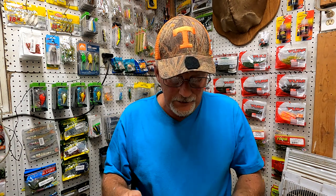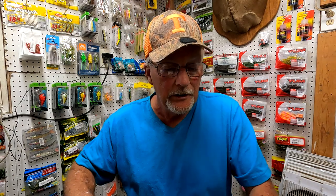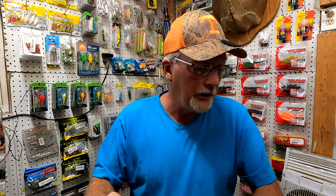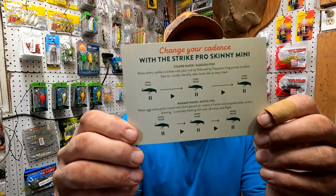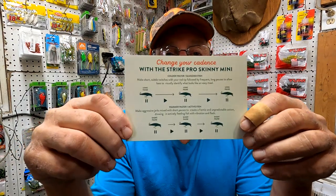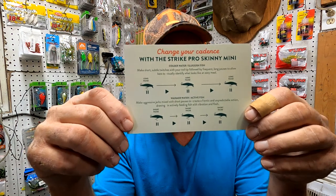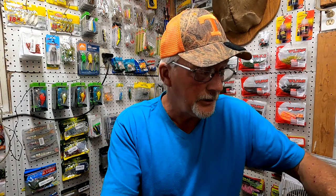Nobody sent any fish in this time — no photos. Then we got another card. There ain't no sticker in the box. It's called the Strike Pro Skinny Mini, and it says 'Change Your Cadence.' It tells you how to fish it on this card. Some of y'all might want to do that technique on something else.